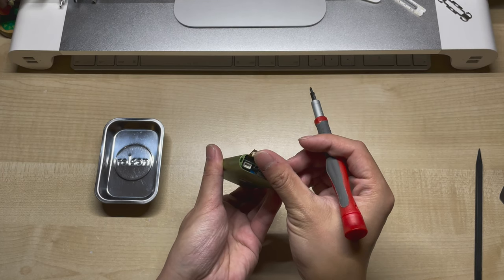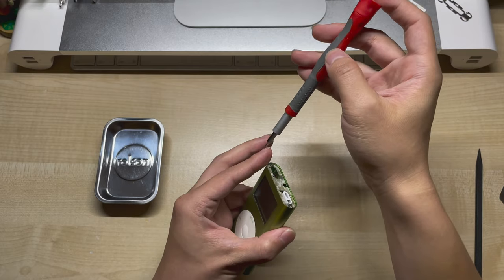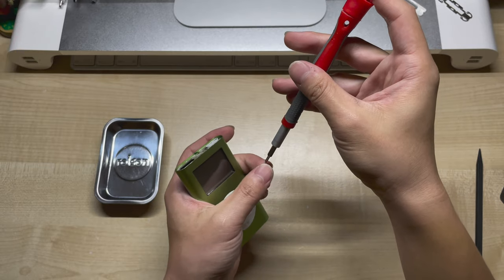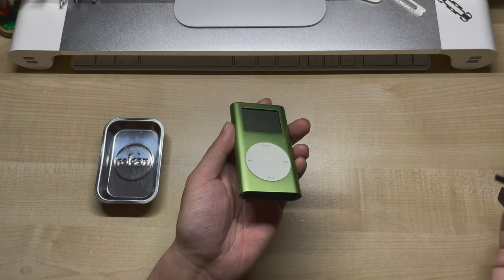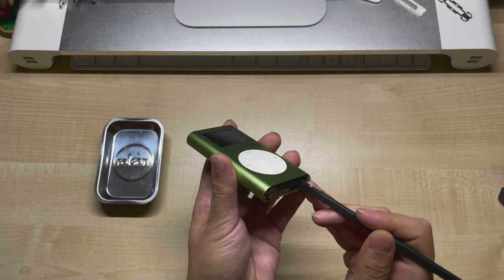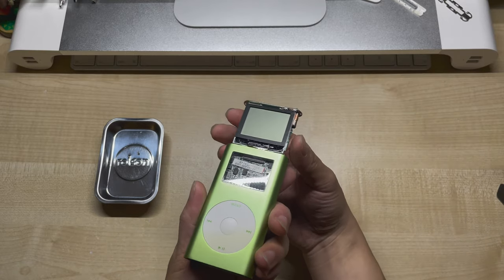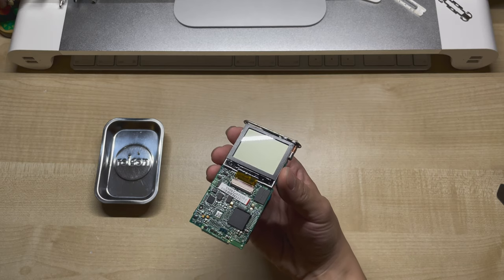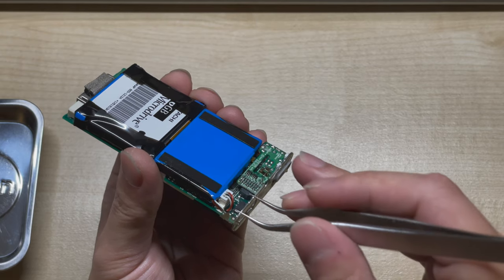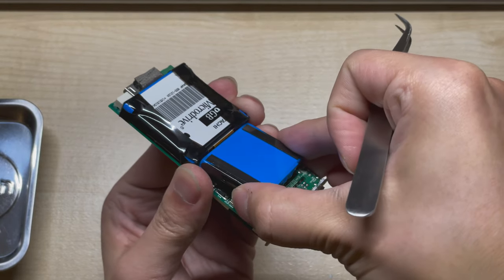With the click wheel disconnected we can now safely remove the two Phillips head screws at the top. Now that the screws are removed we can gently push the entire board assembly out through the top. And just like that the internals are now free. First things first we need to disconnect the battery to make sure everything's safe, and we're just going to gently pull up on the plug with a pair of tweezers — and the battery is now disconnected.